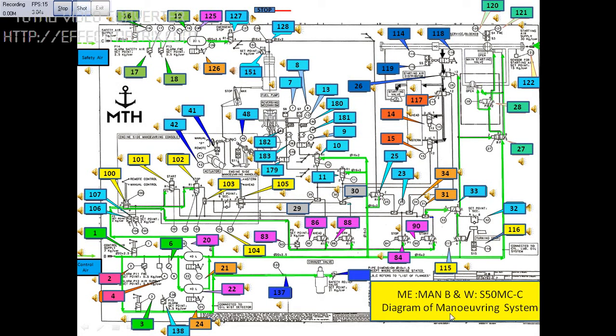In this picture you can see the maneuvering diagram of main engine, make MAN B&W. You can see all the sound icons here. When you click on the sound icons you will get the details of the component. And when you click on the component 41 or 42, they will take you to the slide where the components are.